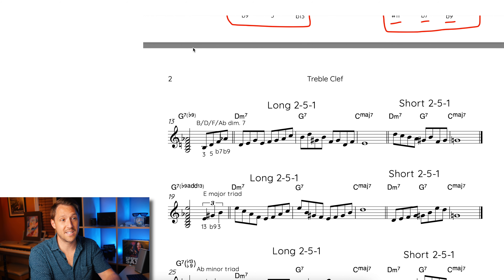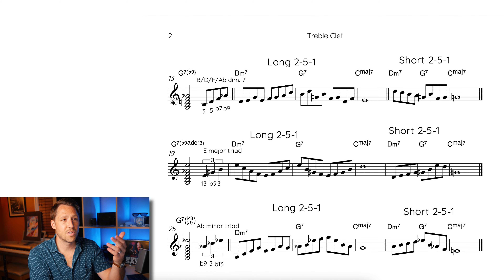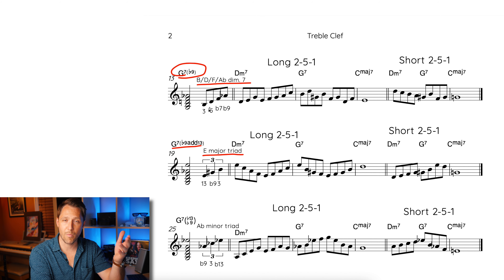On the second page of the PDF, I'm going to play four different long and four different short 2-5-1s using these alterations. On the first measure of each line, I reiterate what the alteration is going to be — so I say it's going to be the flat 9 using the diminished 7, or the flat 9/13 using the E major triad, and so on. I give you the alteration first as a reminder, then a long 2-5-1 line, then a short 2-5-1 line. Here's what the first long 2-5-1 sounds like using the diminished 7 sound.